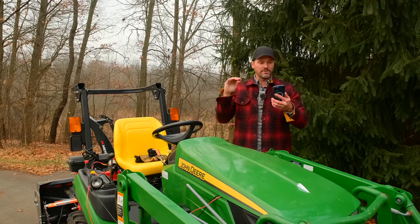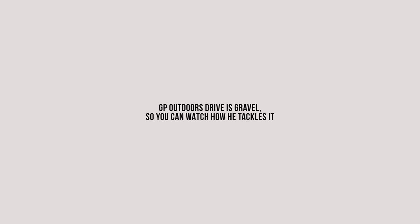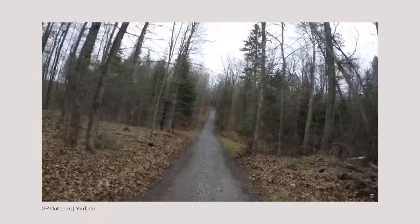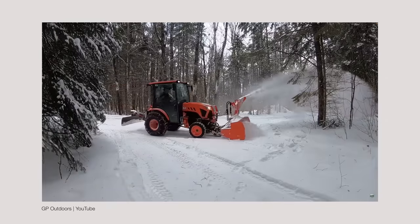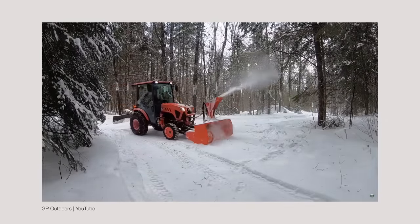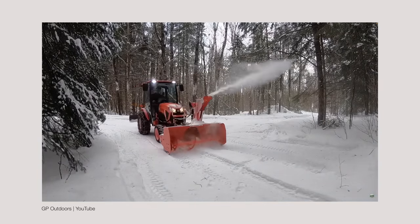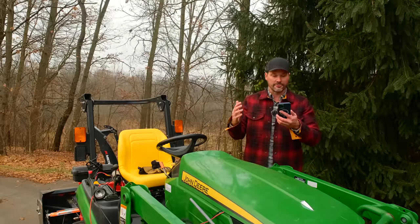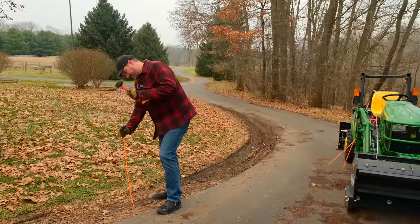Never put the blower on the ground on a gravel driveway the first time you use it unless you enjoy changing shear bolts. For those of us without a paved driveway, a good first-season approach is key. Run your SUV up and down the driveway until the snow is packed down into the gravel before you snow blow it the first time. Then run the blower but keep it off the ground about an inch — this way the ground will freeze better for future efforts. The next time, run the blower on the ground with the skid plates as low as they go.